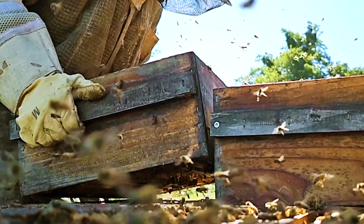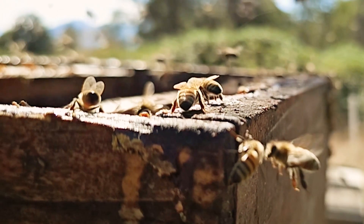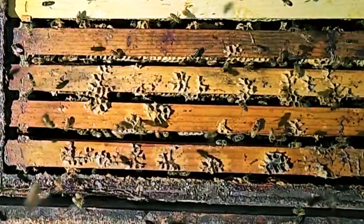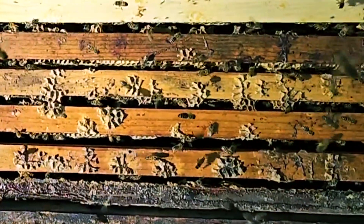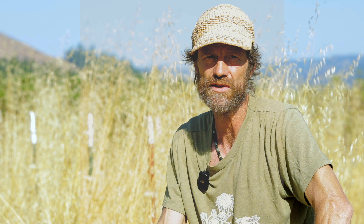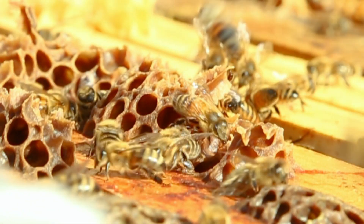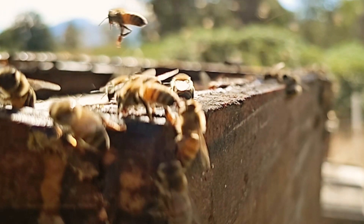By not interrupting supersedure, by allowing bees to raise their own queens, we are maintaining the genetic lineage inside a hive whenever possible. That's just one example of how we're trying to leave the bees in charge, trying to have confidence in the natural processes of the hive, and really not assume that we know anything that the bees don't know, or know better than the bees. Supersedure is a great example of how we are working with the bees, letting them be in charge of their own natural processes, and having faith in their ability to restore themselves.